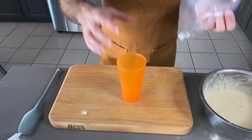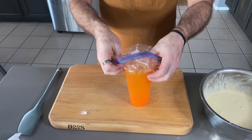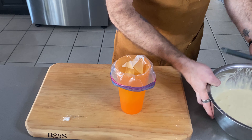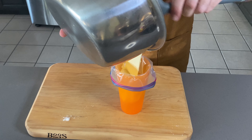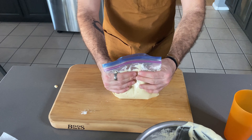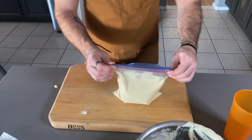Now that we have our batter all made, I'm gonna grab a cup and just a regular ziplock baggie. You can use a piping bag if you have one at home, or one of those fancy funnel cake contraptions. Now this is ready to go. We're gonna set this aside while we make the fixings.